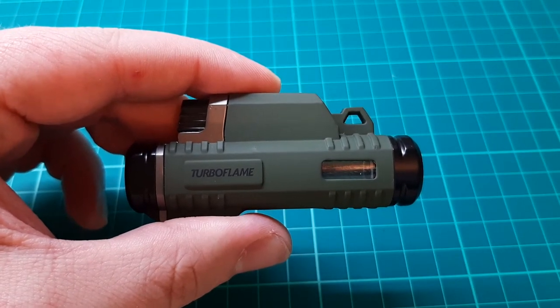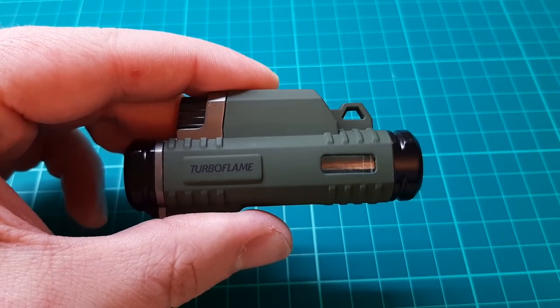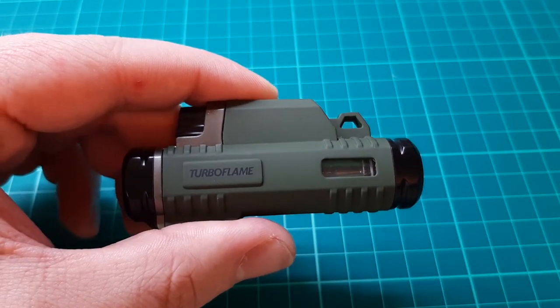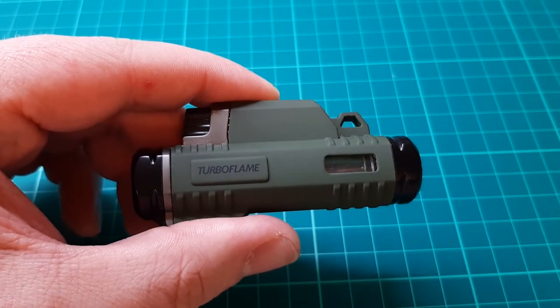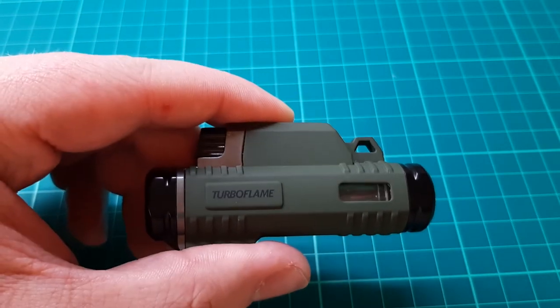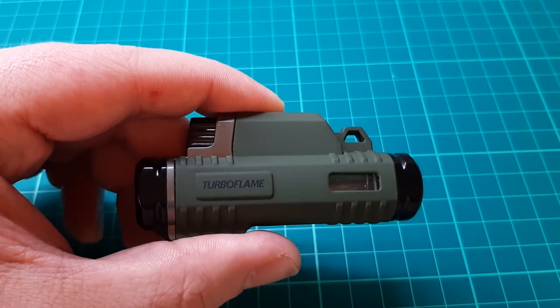I have had two others in the past that had actually broken. I'm not entirely sure what made them break. I think on one of them the sparker stopped working so the lighter wouldn't ignite, and on the other one the jets actually got clogged with the impurities of the gas that I was using, because I was just using cheap crappy gas.